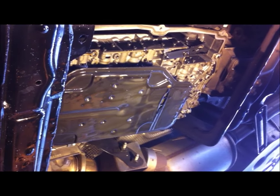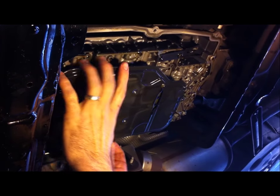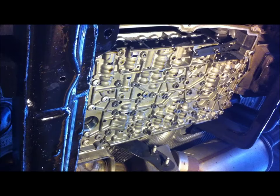Now that we've taken the pan off you can see the filter, so we can just pull that off — it's just held in with an O-ring. And you can see the hole where the filter snaps into.